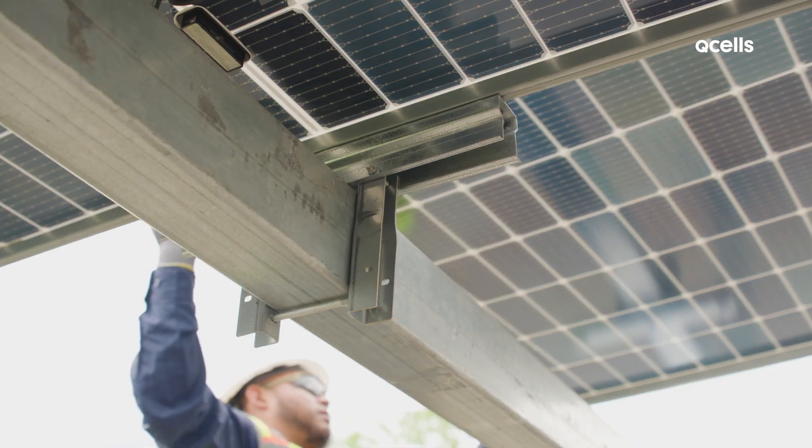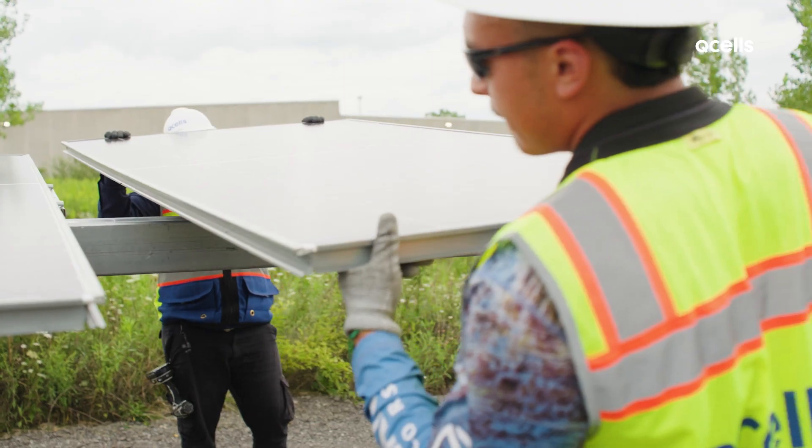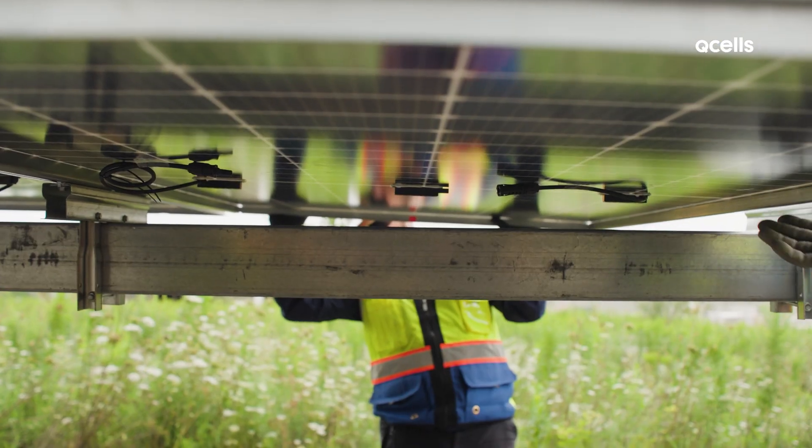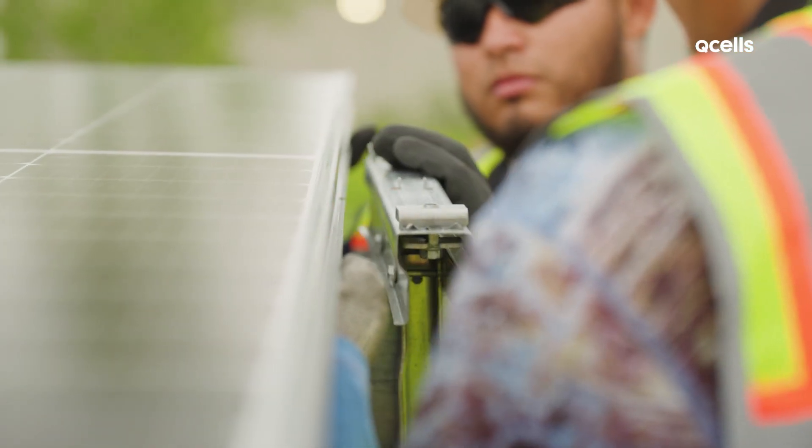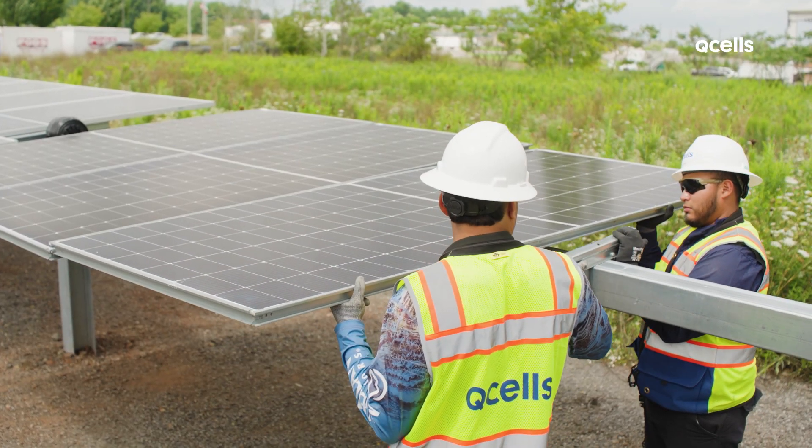QCELLS has reframed solar energy with its new steel frame module system. This module, paired with the proprietary rail clamp and flex track rail system, gets you faster and easier installations.